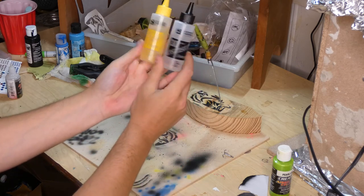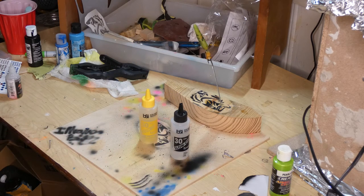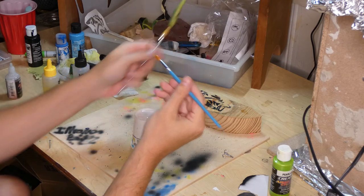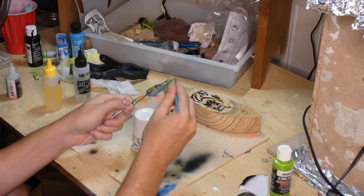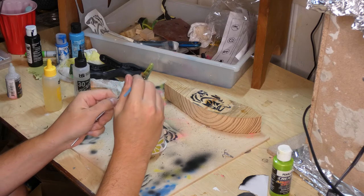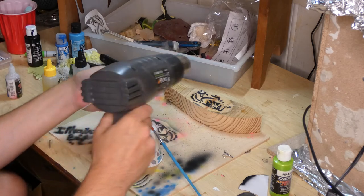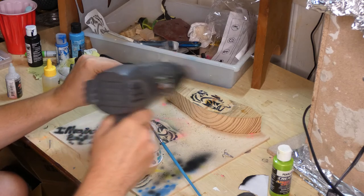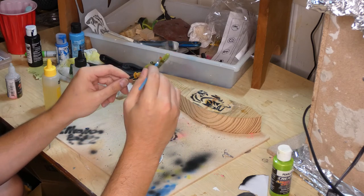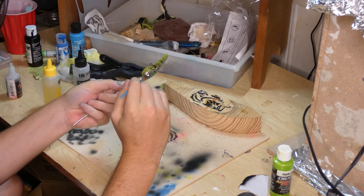These are the resins I chose to use - the BSI, the Bob Smith Industries 30-minute slow cure. I really like this resin - it's just a one-to-one ratio, mix it up for a couple minutes and then you're good to go. It comes out pretty thick which I like, so I'm gonna put it all over, get it in all the crevices, and make sure there's no spots that I missed. I'm just gonna hit it with the heat gun - what this does is make it more of a liquid so I can spread it out more evenly. The heat gun also cuts down on the cure time, so this is why I do it while I put it on the bait.